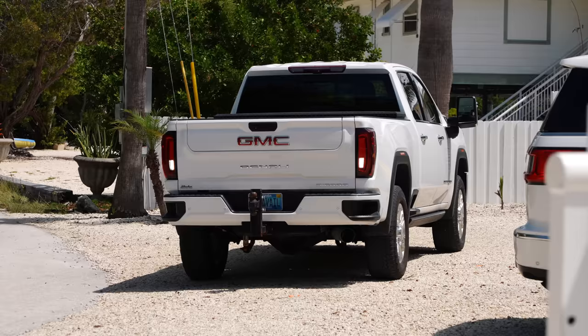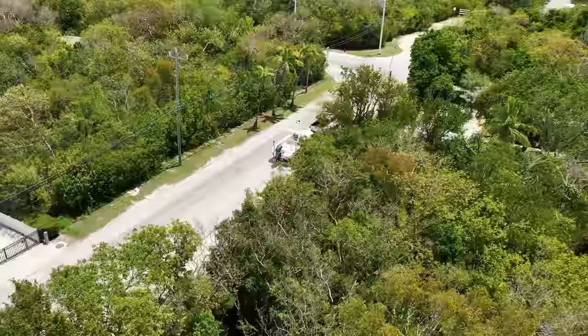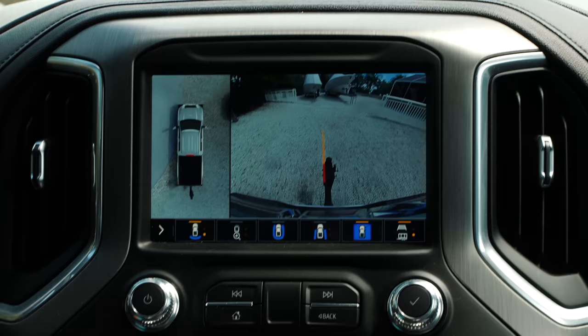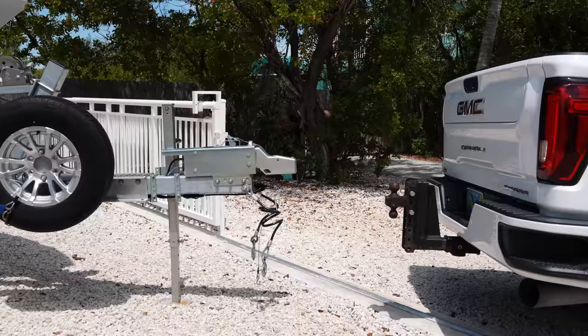This is a GMC 2500 diesel Denali. It's not necessary for this size boat — you could get away with trailering this size boat with a 1500 no problem — but we also trailer a bigger boat. Having this Pathfinder and this Ameritrail behind the truck makes it feel like there's nothing there. We have the 360 cameras, which is a really nice feature on this truck, and of course the backup camera. It just makes such a big difference when it comes to lining that ball up perfectly on the coupler.